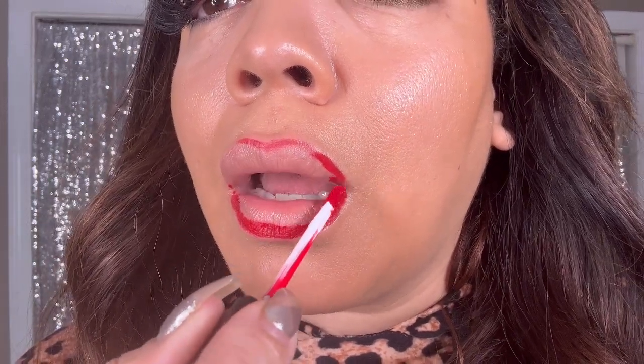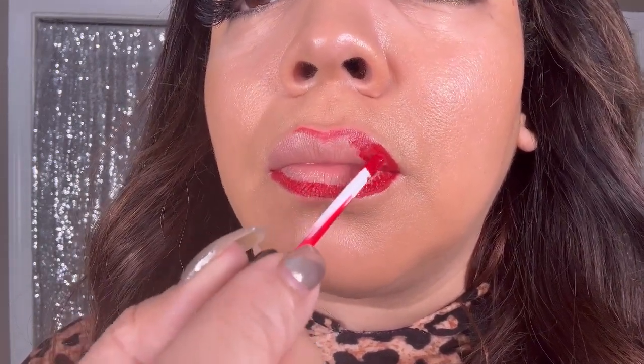When doing the top part of your lip, you want to always start at the center — the cupid's bow — and begin to shape the lip from side to side. This creates balance and symmetry.